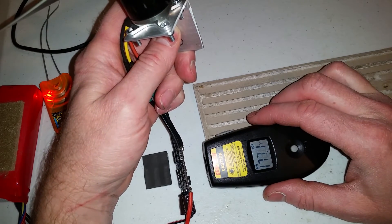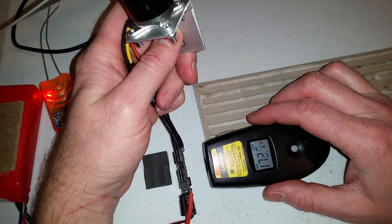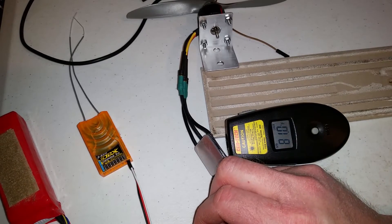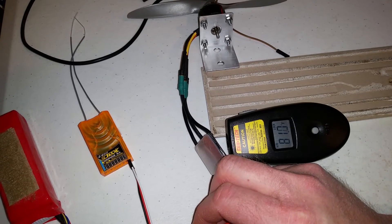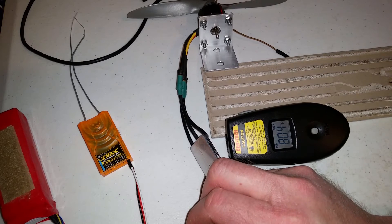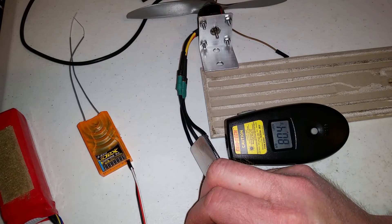So that got up to the 160s and 170s. Now I have the Simon K TP 8kHz firmware loaded onto the Red Brick 30 amp. We'll see if this has any difference in the heat.